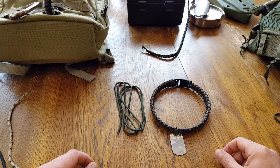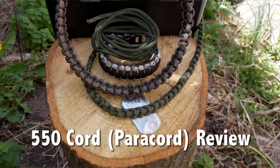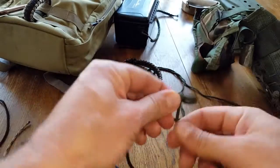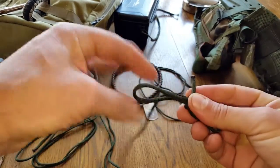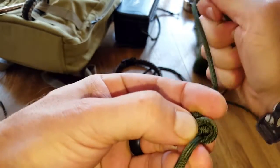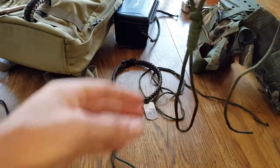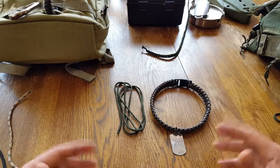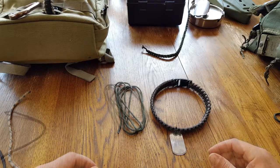Hello everyone, it's Helder here. Today I wanted to talk to you about 550 cord, parachute cord, or paracord as it's also referred to. I was first exposed to 550 cord in the Marine Corps — I was a fresh, brand new marine, a boot, going out in the field as an infantryman. I was always exposed to pioneering because of being a Boy Scout, an Eagle Scout, loving to learn different types of knots, lashing, shelter building. Then all of a sudden the Marine Corps introduced paracord and I've been a big fan ever since.